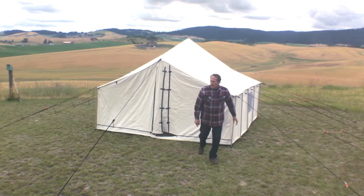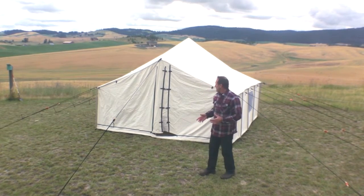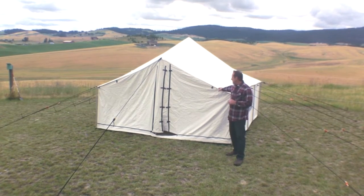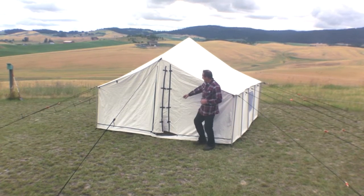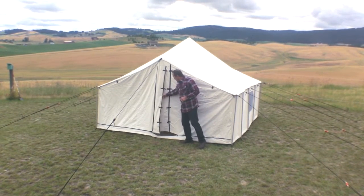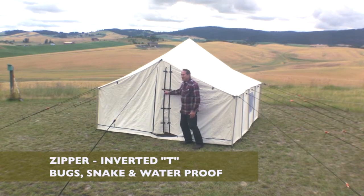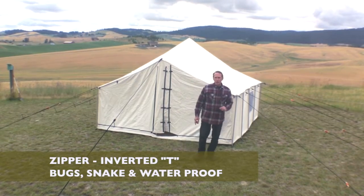What's different between this tent and other tents on the market is the roof line — you don't see other tents which have a door on each end. Another major feature on the front of our spike tents is an inverted T zipper, which makes it totally bug proof, snake proof, and vermin proof when you shut down the tent.